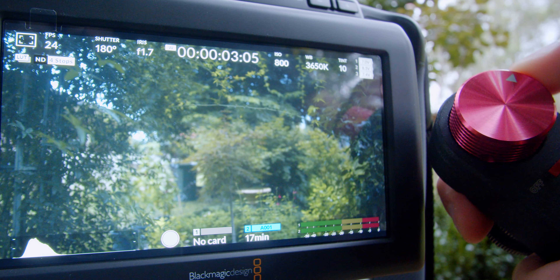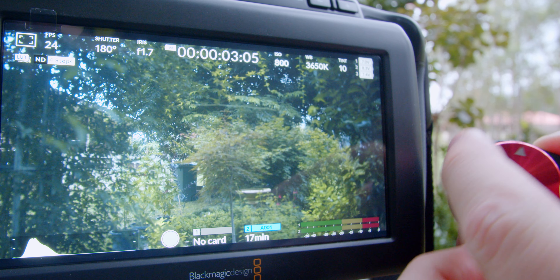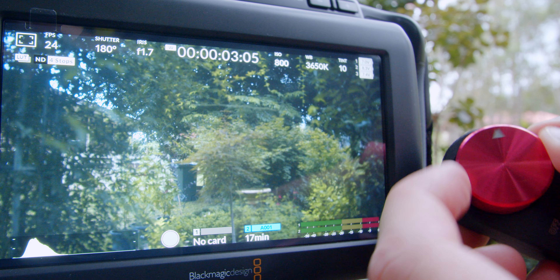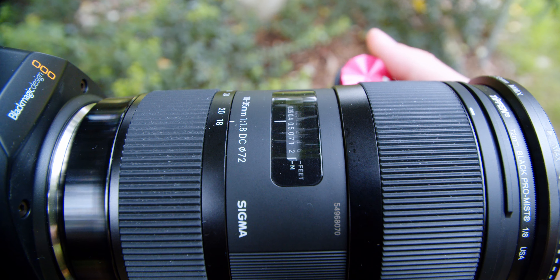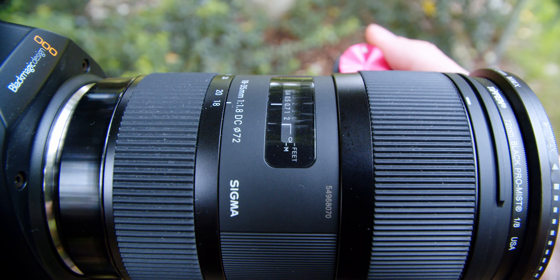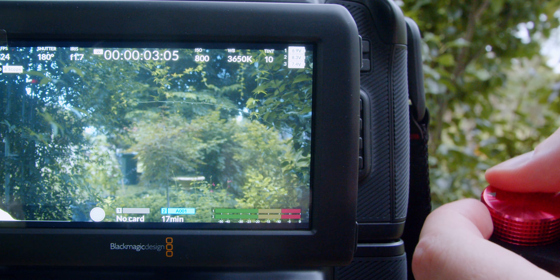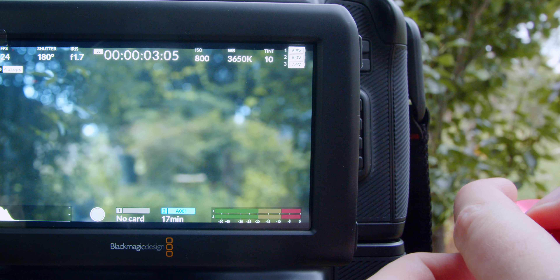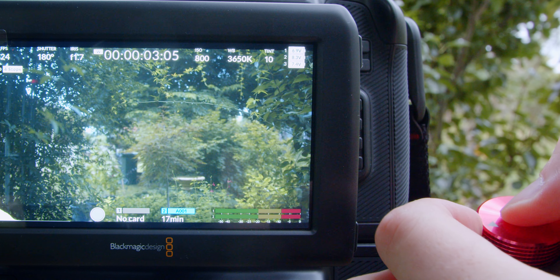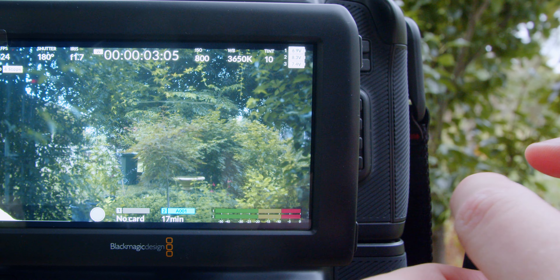If I double tap on the wheel once again I can enter into the focus pulling mode. As you can see on my LCD here, my focus peaking white dots shows me that I'm focusing nearer and further from the camera. You can also see how smooth this pull is as I use my Sigma 18-35. If I want to do a faster focus pull I simply hold down the knob and turn it at the same time, which gives you two different settings in one so you can get the focus pull that you require.